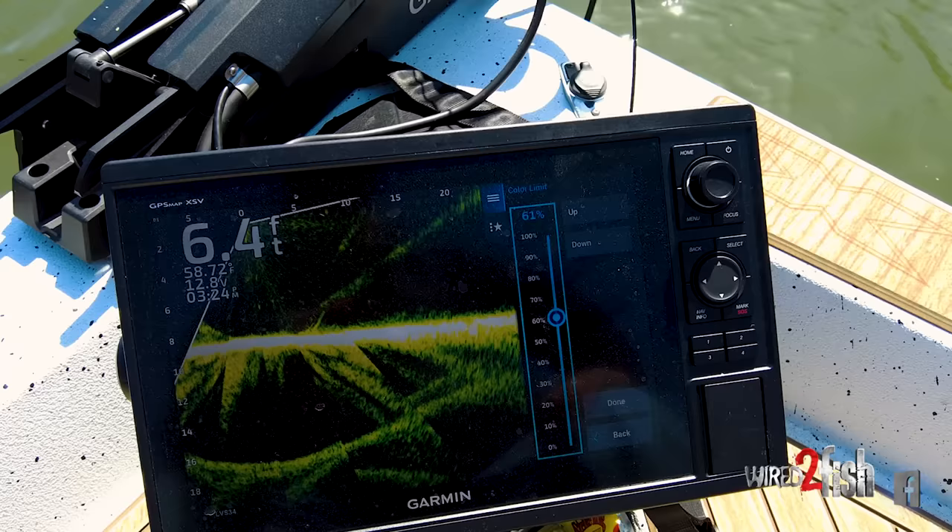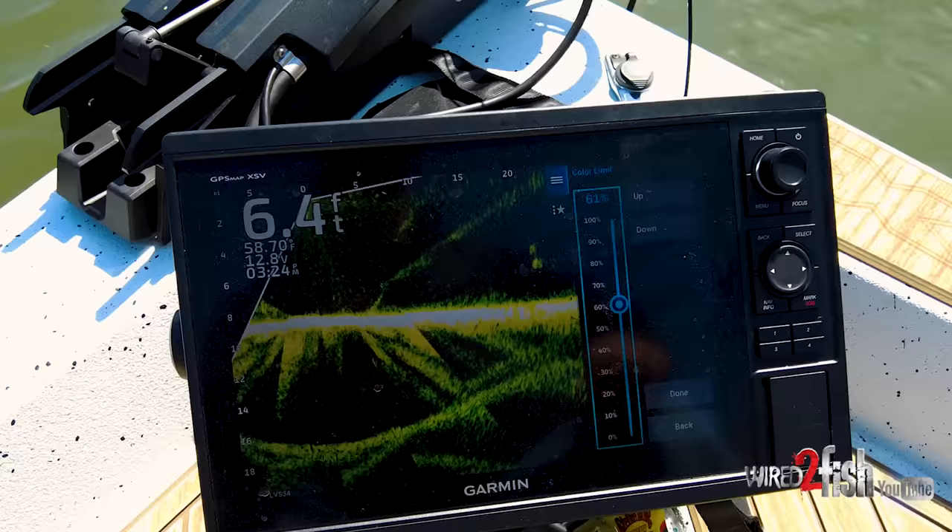Now with the new LiveScope, we've got intense detail. Now we're getting intense target separation with LiveScope Plus. With that, we have to understand that the technology is going to have some limitations. They've come up with some pretty good ghost tree auto rejection settings — that's kind of what I run in mine.